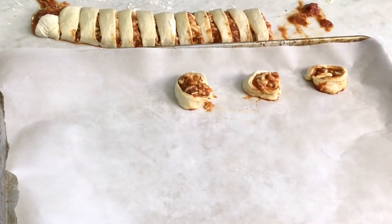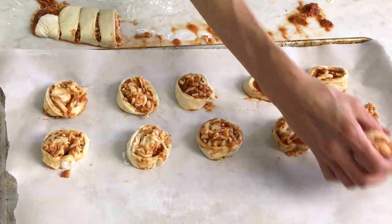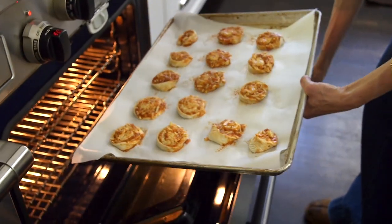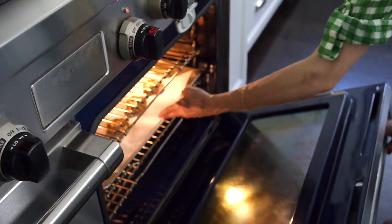Place the pizza rolls onto a parchment-lined baking sheet, or you could use a silpat, and space them out to make sure that they don't run into each other. Place the pizza pinwheels into a 450 degree oven for about 12 to 15 minutes.